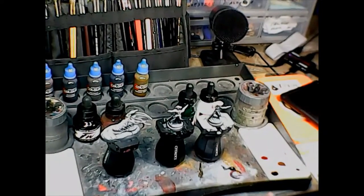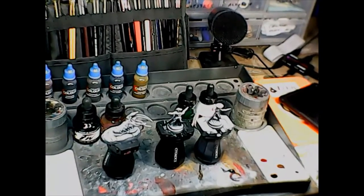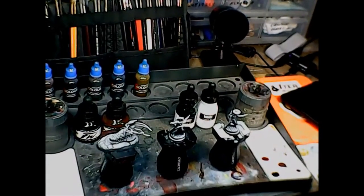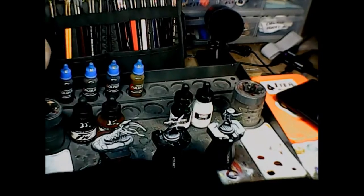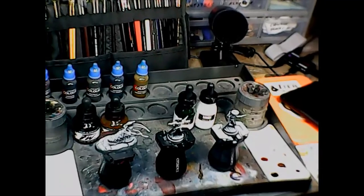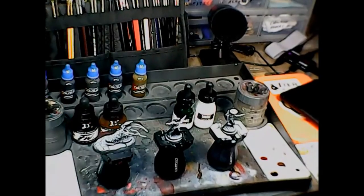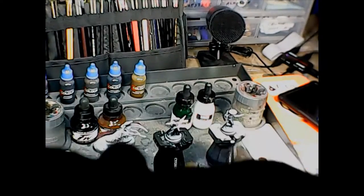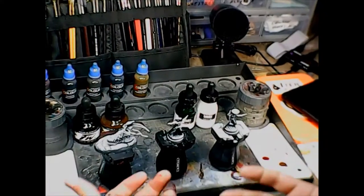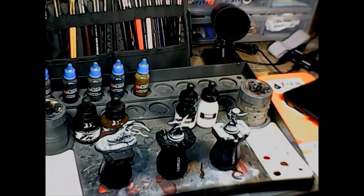Welcome back, brush monkeys! I'm doing something hopefully kind of fun this week — an experiment. Some of you may remember my video on the Citadel contrast paints, where I said they were sort of like painting with inks, and that you didn't necessarily have to have the Grey Seer or the Wraithbone base coats underneath them. You can use them over zenithal priming and get some different effects.